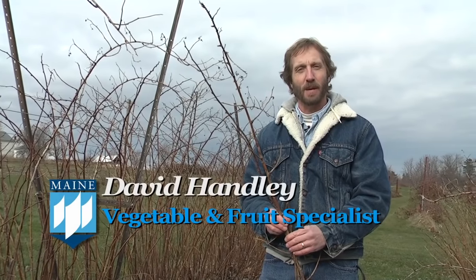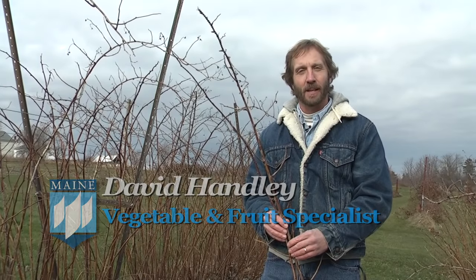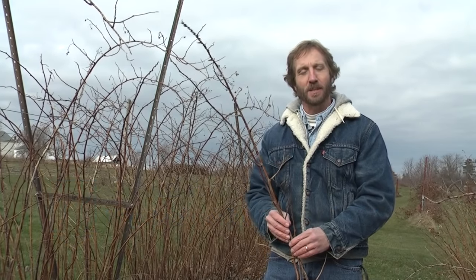I'm David Handley with the University of Maine Cooperative Extension and today we're going to talk about pruning raspberries. The proper time to prune raspberries is really any time after they go dormant, so this can happen any time from November right through March.